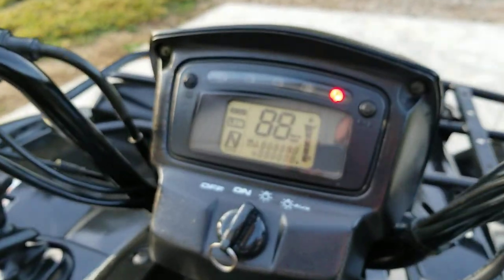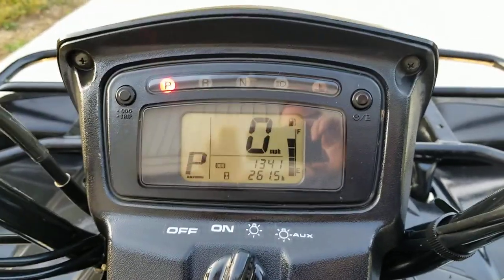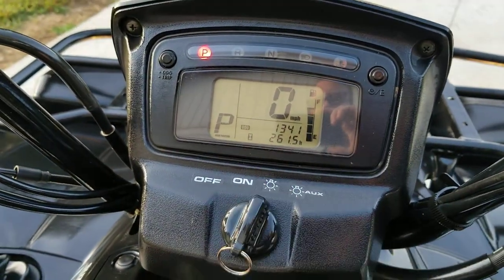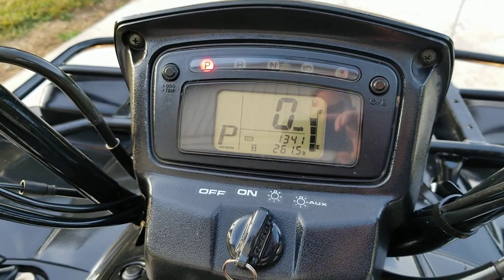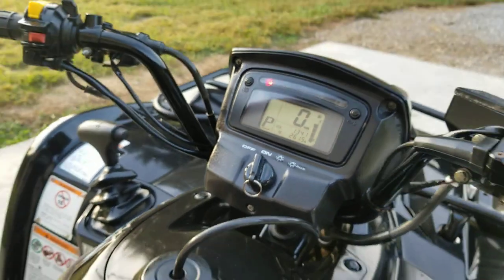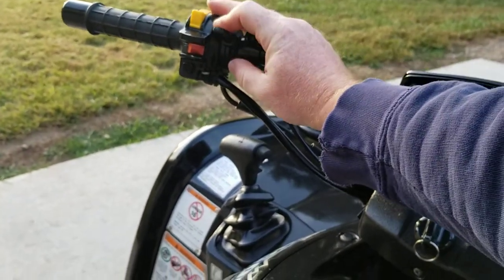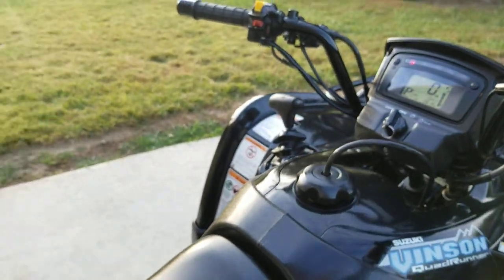Let's turn on the ignition. It's got a good display on it, not faded at all. There are indicator lights at the top and a nice display with your speed, odometer, and gas gauge. We're going to go ahead and fire it up — it has not been started yet this morning. It's about 55 degrees, not real cold, but fall is coming.